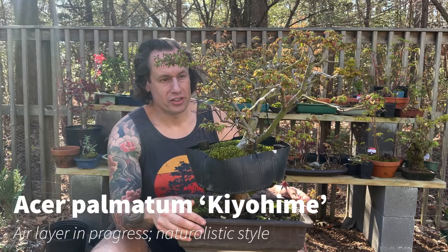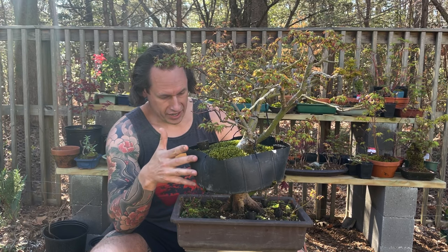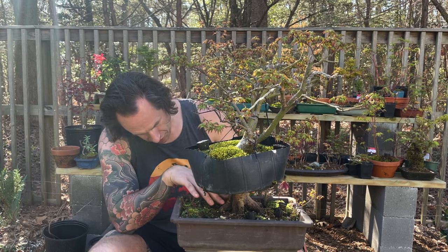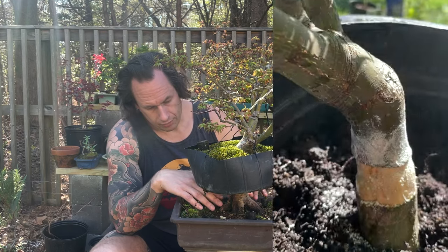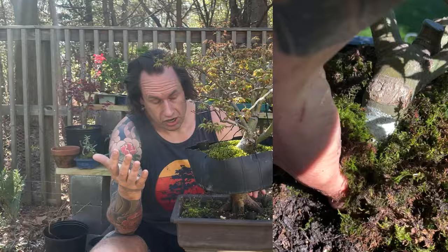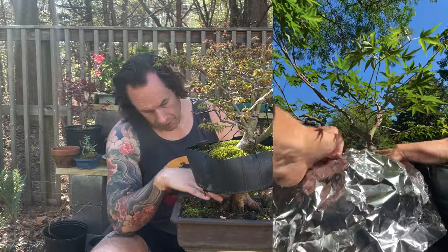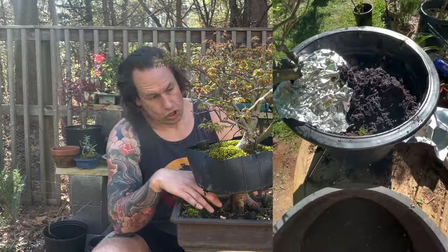Hey folks, in a previous video I alluded to the fact that I had a second kiyohime in a more naturalistic style, and it's this air layer right here. You can actually see if you look down here that the understock died. This was a failed ground layer. My first year attempting to propagate Japanese maples I tried to do the same basic technique as an air layer, except by burying it rather than having an elevated ball of moss, and what ended up happening is it got waterlogged and there wasn't enough oxygen.